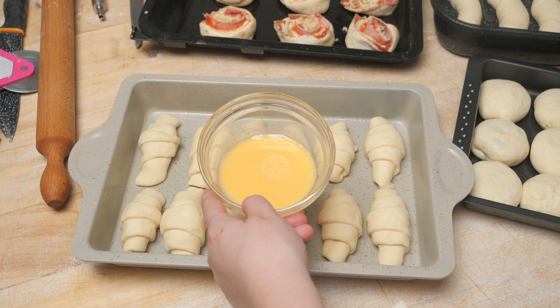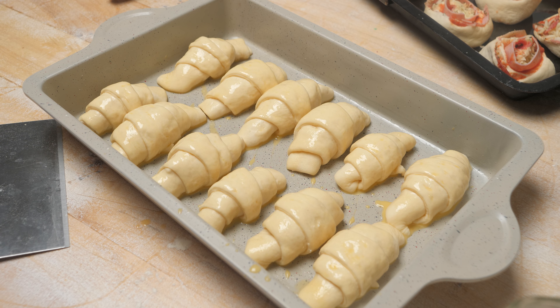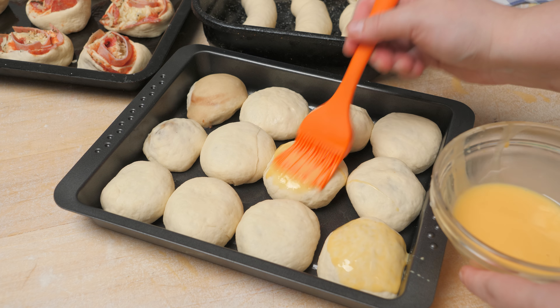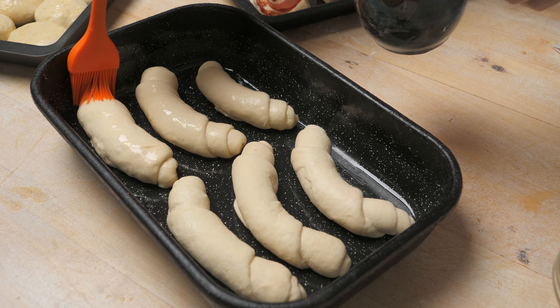After the dough has risen, we prepare an egg wash with 1 egg, 1 cup of milk. We let everything rise 5 more minutes until placed, then preheat the oven to 200 degrees. First we bake the kiflice for 12 minutes, then the mini pizzas for about 15 minutes, and the other items accordingly.